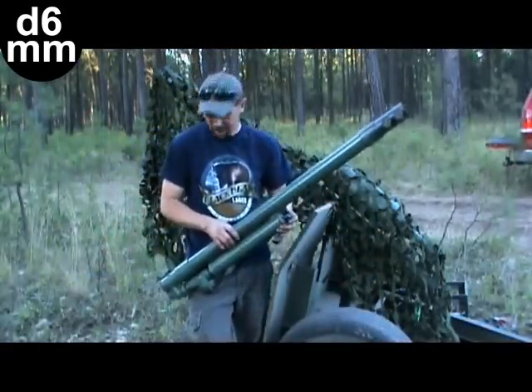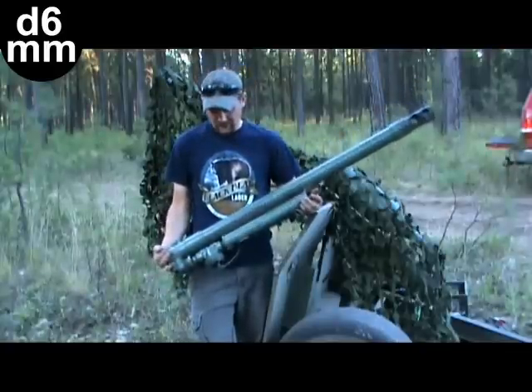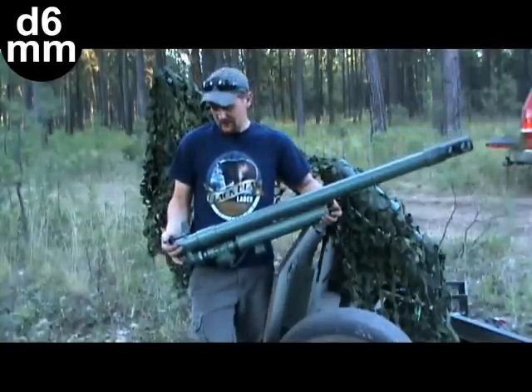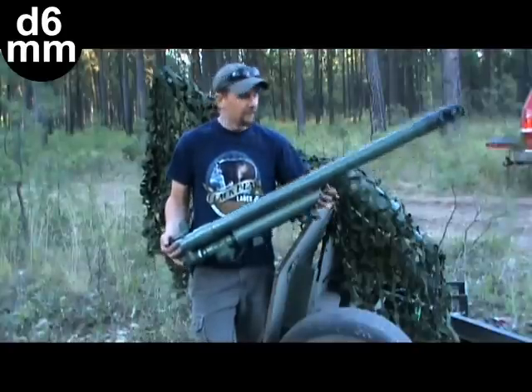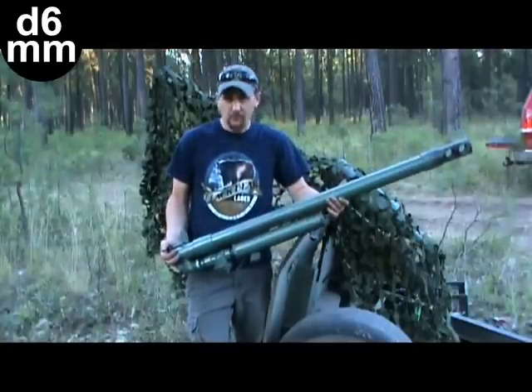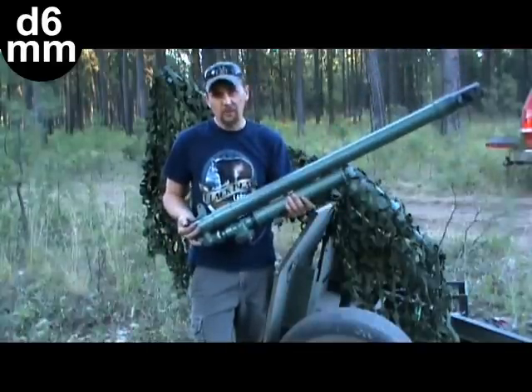Hey guys, Zookie One here. This is the cannon, my last cannon that I built — you guys can check that video out. This is the Breach Load Cannon, true breach load. It worked out good. It had auto-ejection and recoil, and it worked out pretty good. I was really happy with it.